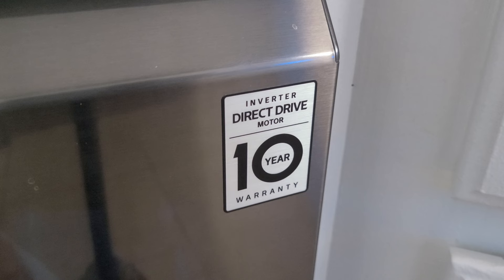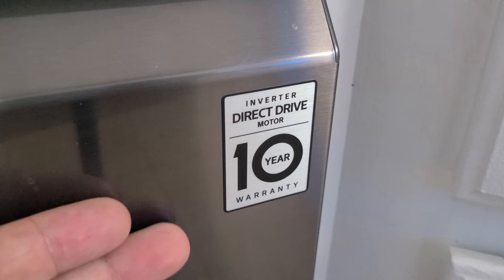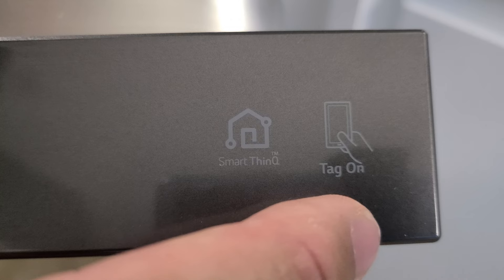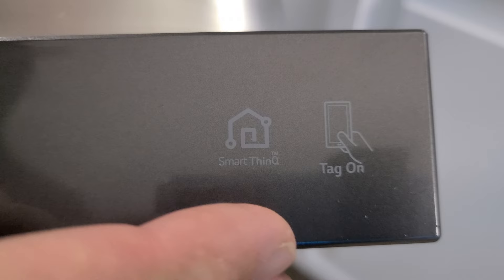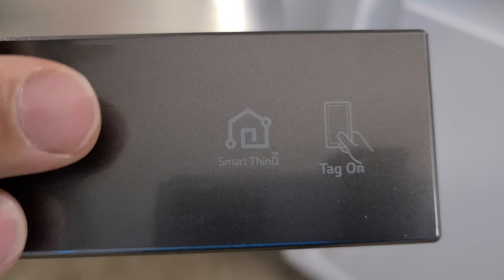LG's direct drive motor carries a 10-year warranty. It's a simplification of the drive motor with fewer parts, making it more reliable. Up on the panel are the SmartThinQ and ThinQ emblems. The SmartThinQ app can be downloaded to your phone, but since this dishwasher doesn't have Wi-Fi, it uses NFC — you have to hold the phone in close proximity to the dishwasher for the app to communicate with it.